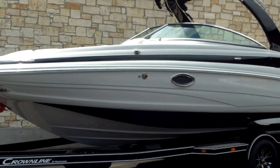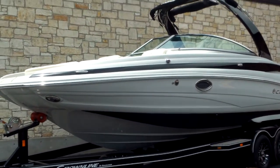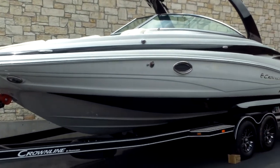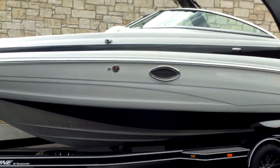Hey guys, this is Eric with Austin Boats Motors. I'm going to show you a walk around on the Crown Line. This is a model 2015 E6. It's a 26.5 foot boat. It weighs about 5,400 pounds. It's 8.5 feet wide.